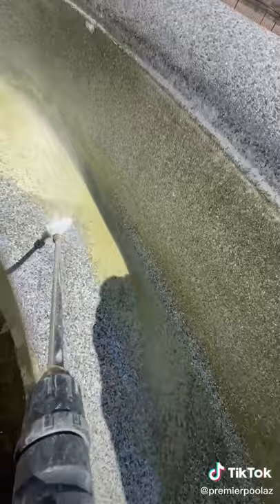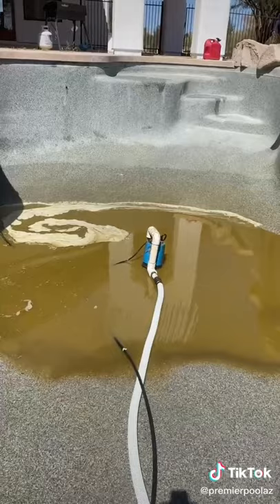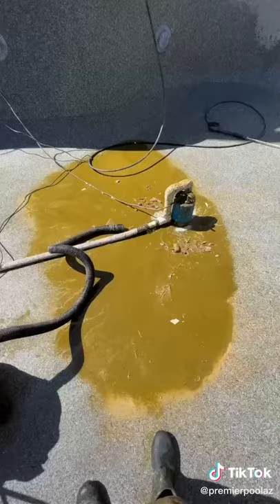I started with the walls and benches and went around the entire pool. After I did this, I started to work on the floor and push everything towards my pump. The algae was so thick that my sump pump wasn't working, so I had to grab my shop vac and suck all the algae up.